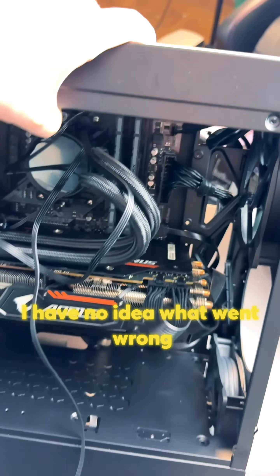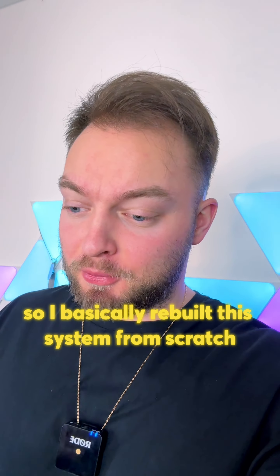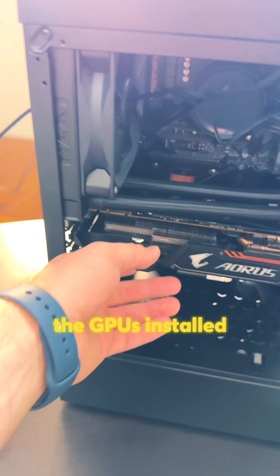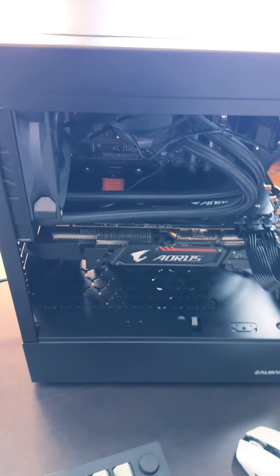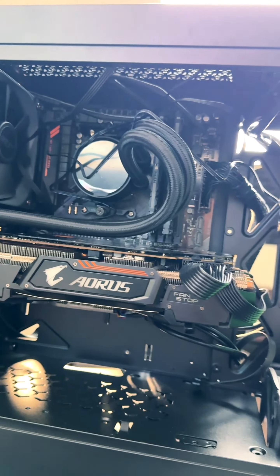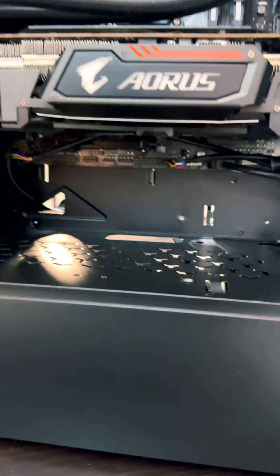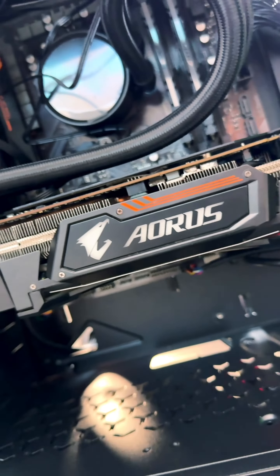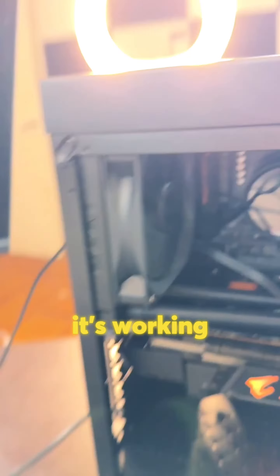For some reason it just didn't start — I have no idea what went wrong. It's 4 in the morning and I couldn't fall asleep, so I basically rebuilt this system from scratch. This is gonna be my final attempt to turn it on. So clean, beautiful. The GPU is installed, everything's plugged in. Please turn it on. Any signs of life? I see RGB there, I see some lights. It's working! Guys, it's working!